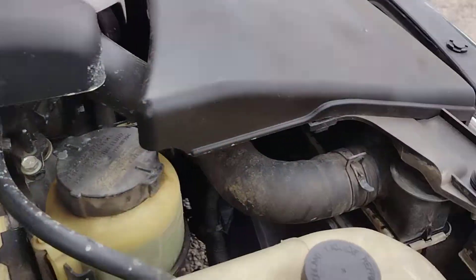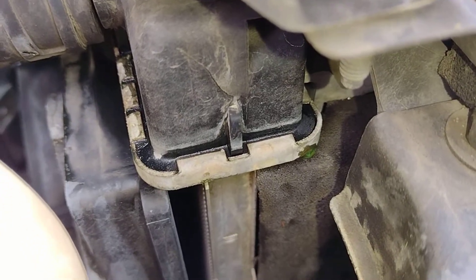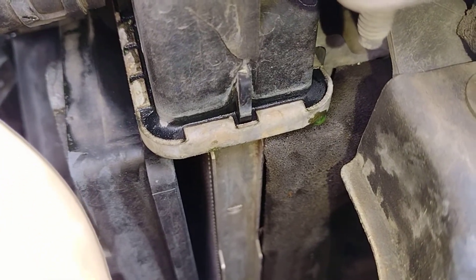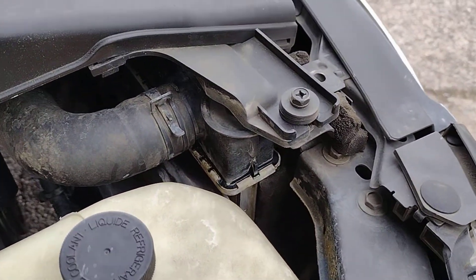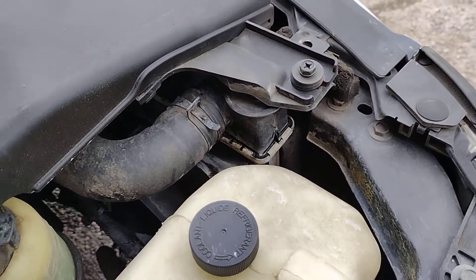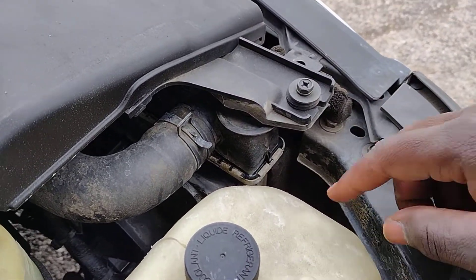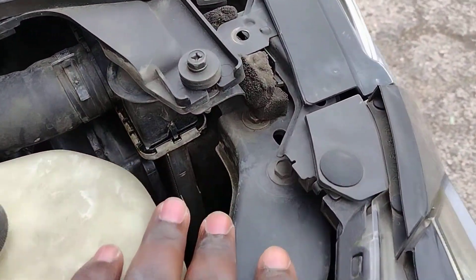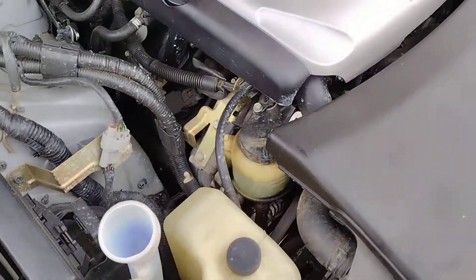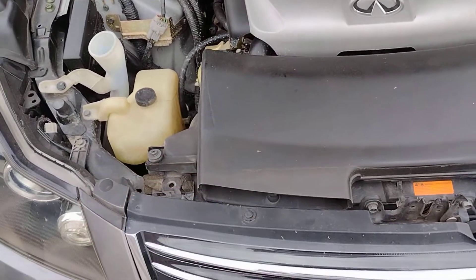There it is — Calsonic Kansai, a Nissan radiator. These always leak; it's gonna happen. Either the plastic is gonna crack or the seam is gonna come loose. In your case the seam seems to be loose and deteriorated — you can see the green right there.